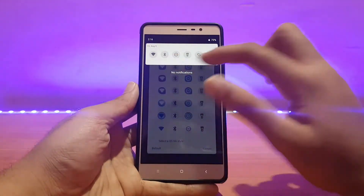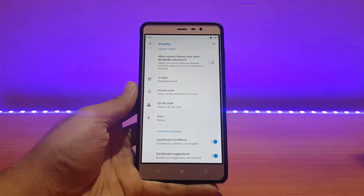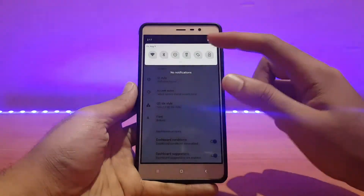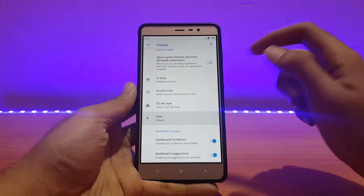QS style is present here — by default it's on one option but you can switch to whichever you want. As you can see, no System UI force close when changing the QS style. The font can also be changed from here — all available fonts are shown, with a slight lag when switching.